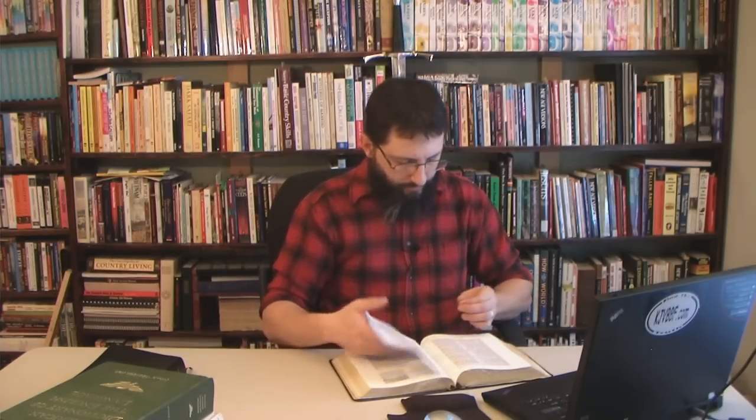I know this verse is in the book of Daniel. Turn to Daniel chapter 12, verse 4. It says: 'But thou, O Daniel, shut up the words and seal the book, even to the time of the end. Many shall run to and fro and knowledge shall be increased.' That's the verse that came to me this past week.